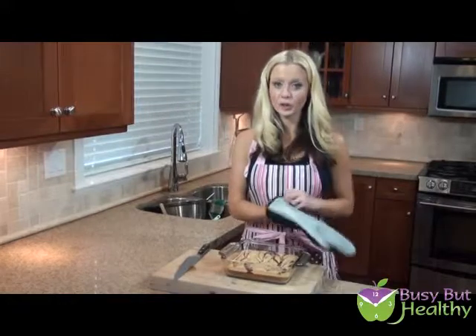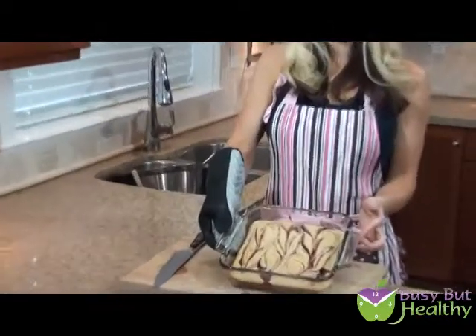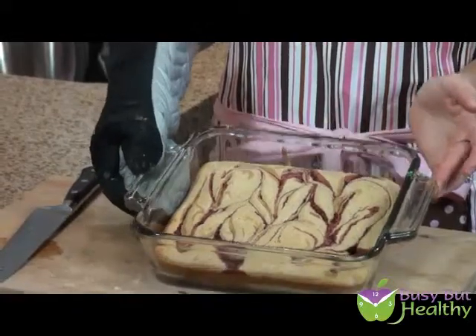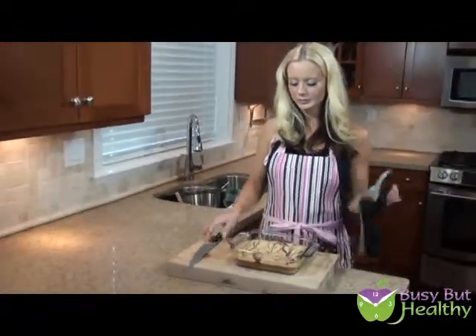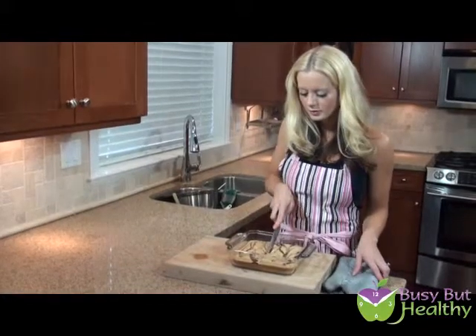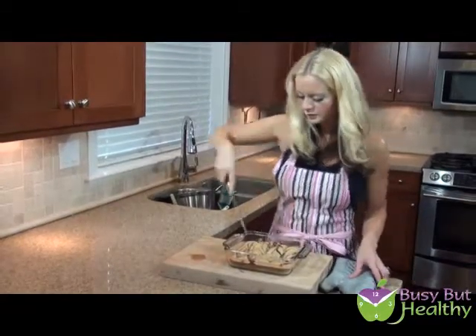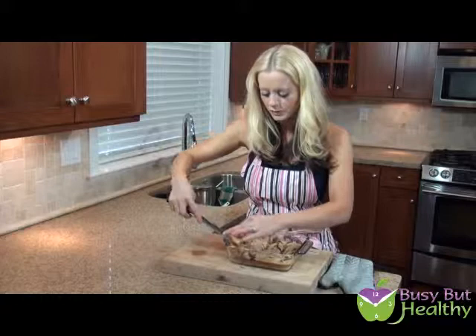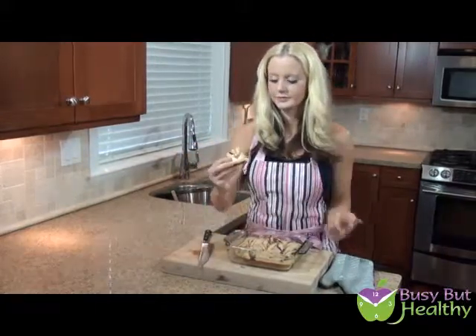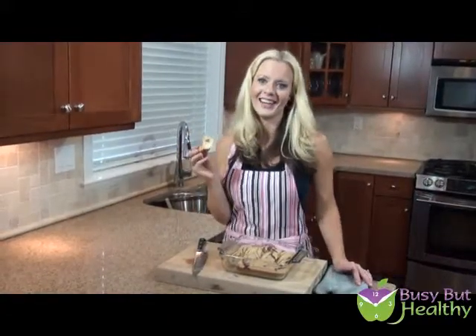My peanut butter and jelly swirl blondies are out of the oven — they're still a bit warm. Don't they look really cool? You can really see the swirl in there. I've been having these for snacks lately and they're awesome. From here you just wait until it cools down and cut it into 16 squares — really easy. You'll see all the calorie information on the site as per usual. These peanut butter and jelly swirl blondies are delicious, and I love them for snacks. Thanks for joining me on another episode of Busy But Healthy — I'll see you guys again soon. Bye for now.